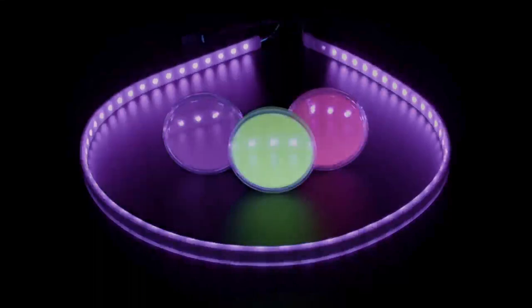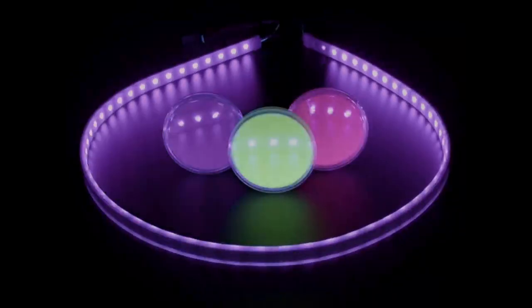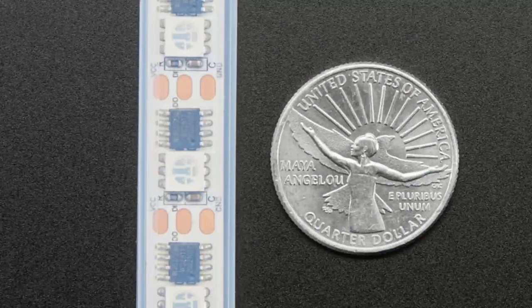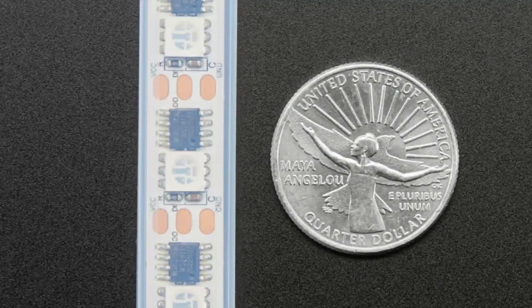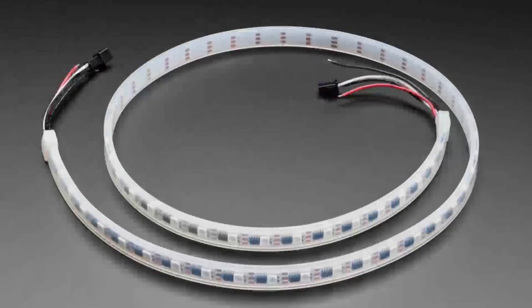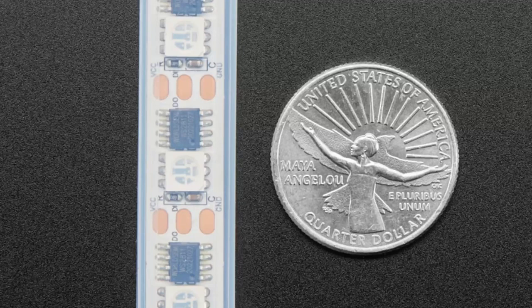Next up we have a UV NeoPixel strip. This is an addressable LED strip where each LED can be individually controlled, except it has UV LEDs instead of RGB LEDs. The chips are WS2811 and each one is wired up to a UV LED. The chip and libraries don't know it's UV, so you just set RGB values to 255 255 255 to turn the LED on at full brightness. There are three individual UV LEDs per channel. We also have a 32 LEDs-per-meter version; this one is the 60 LEDs-per-meter, a bit more expensive but with double the LEDs.